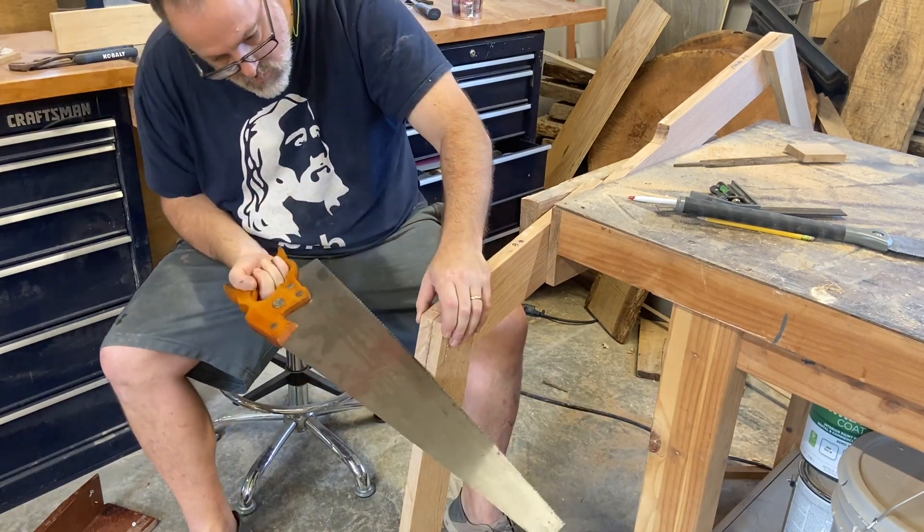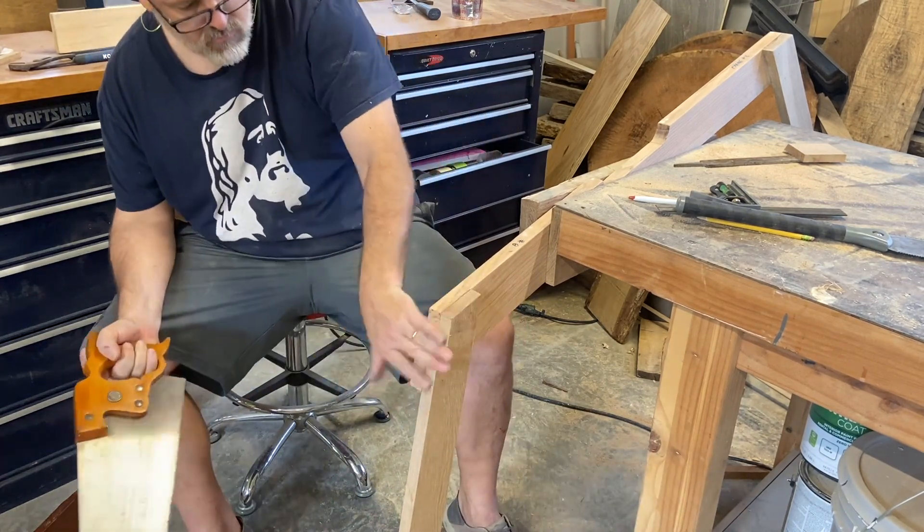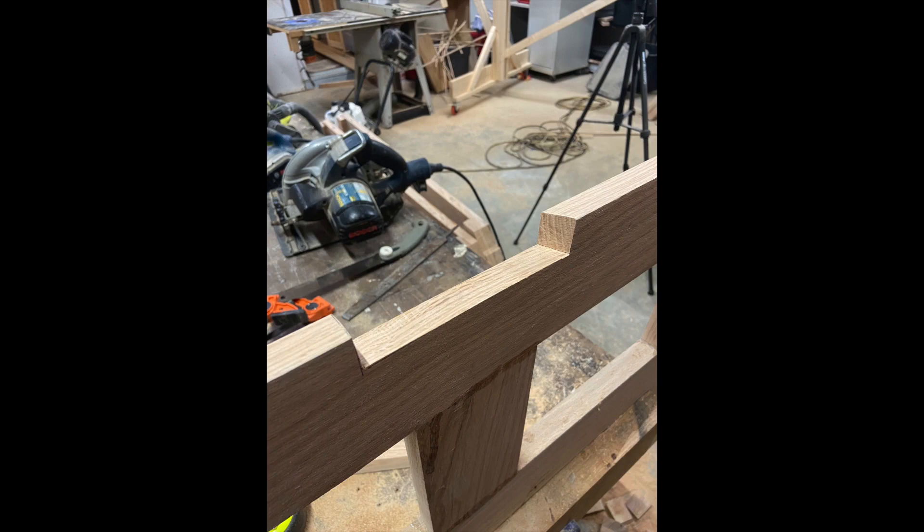I didn't get to cheat and use power tools on this step. I actually found that my handsaw was the best tool to use for cutting each and every one of those notches.